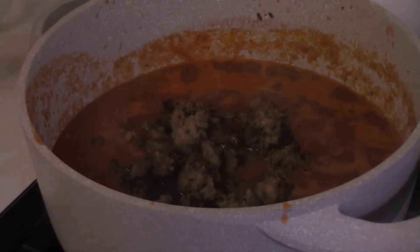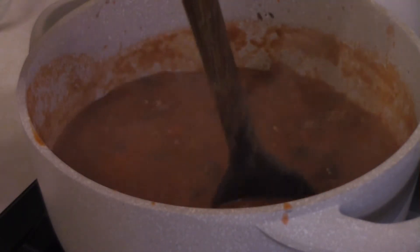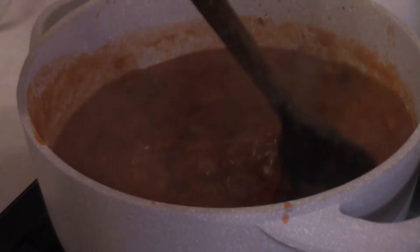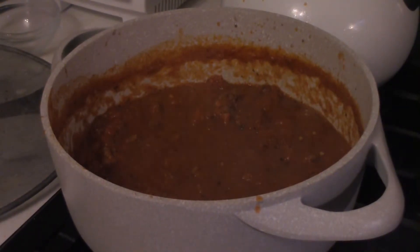About halfway through, you want to re-add the sausage meat so it can get heated back up and incorporate itself into the sauce. Do this at about the halfway point — so there's still a little bit of simmering to go.